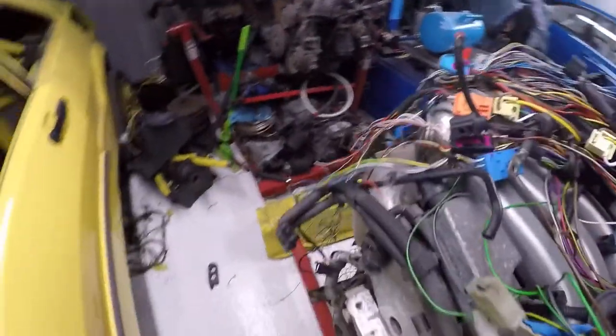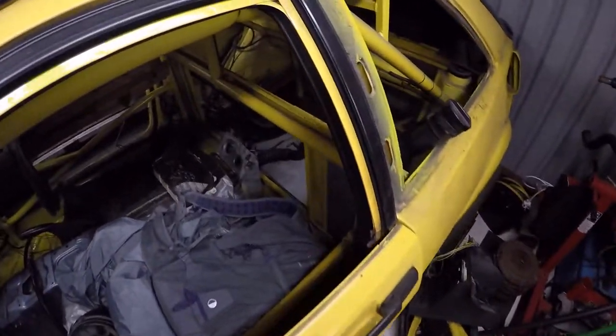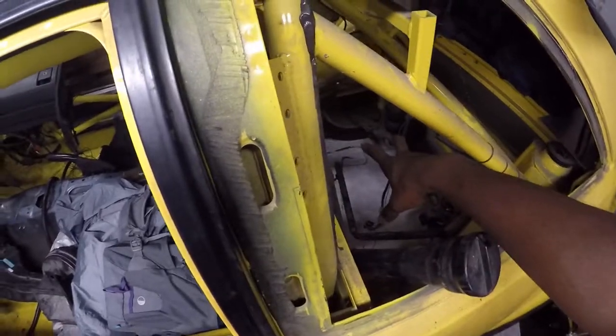It will also make it considerably easier to get the engine into the back of this — not just the Caddy, but I can position the cradle underneath the vehicle and then just drop the car down on top of it. Really happy with that.